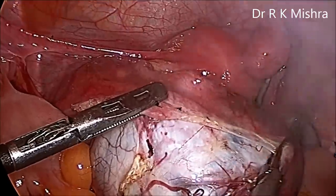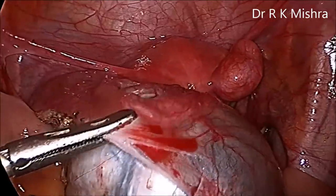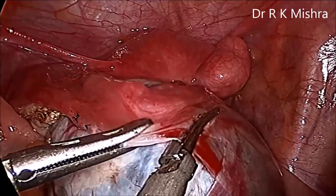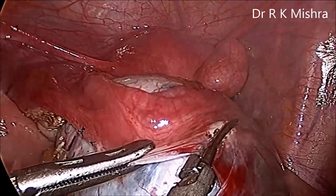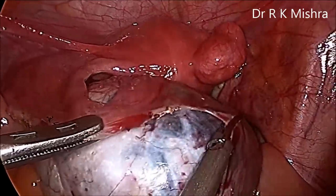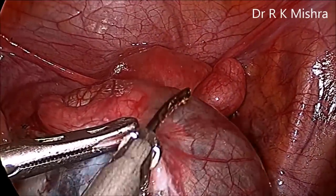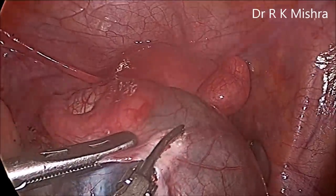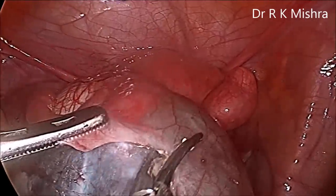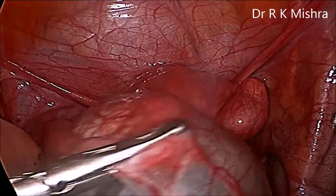During dissection, the silicone jaw of the harmonic should be kept towards the cyst. Otherwise the steel jaw, if it vibrates and touches the cyst, the cyst can be ruptured. Although rupturing of the cyst during ovarian cystectomy is quite common, if you do copious lavage and suction, there is no complication. Even if it is a dermoid cyst, there is a chance of chemical peritonitis, but that can be easily controlled by repeated lavage and thorough cleaning of all quadrants. Now we are near the fimbrial end of the tube on the left side.